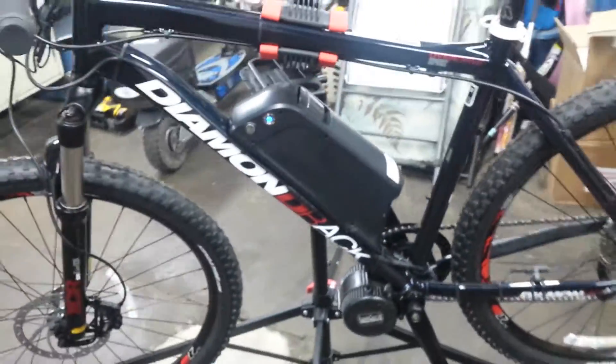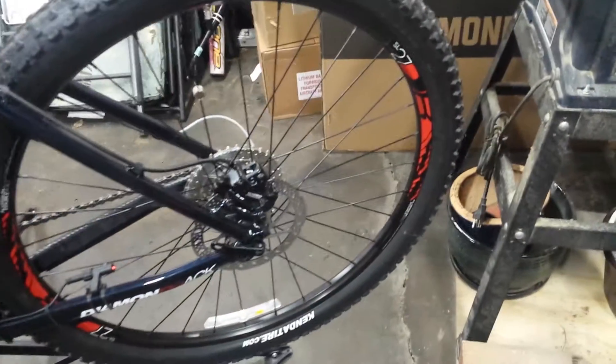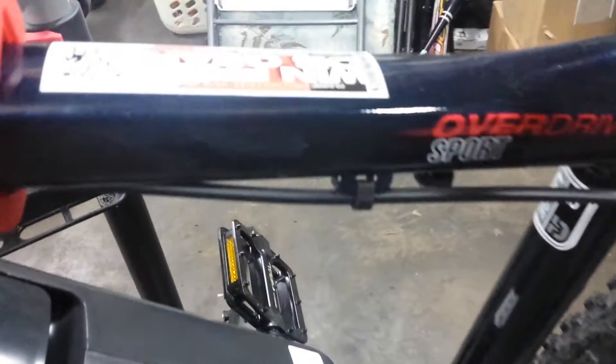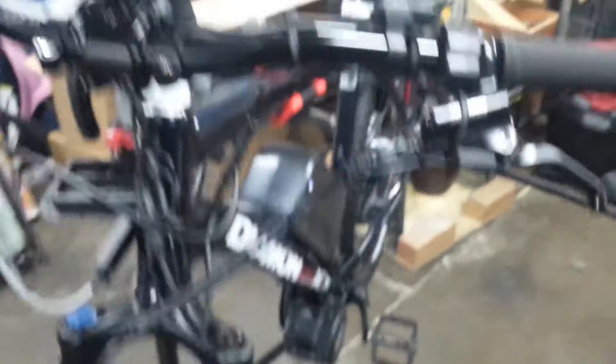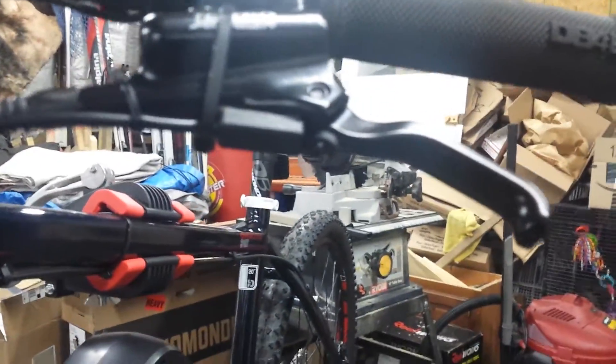Hydraulic brakes. This is the 2016 Diamondback Overdrive Sport, 27 and a half inch. It's like a really dark blue — when the light hits it, it's got some metal flake in it too, it's real nice. I like it. At the front, got your motor inhibitor there — it's magnetic.